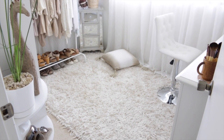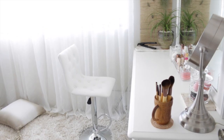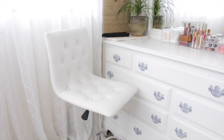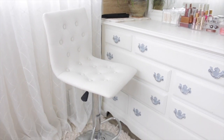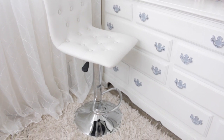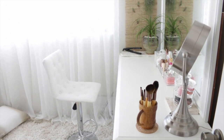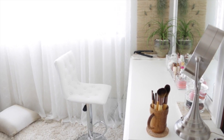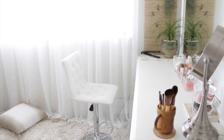This cream shag rug is from Costco. This is where I sit and film all my videos. The chair is from Ross — it's a white tufted faux leather chair, adjustable in height. It's actually a bar stool, but it worked out perfectly and was the right height to match up with my dresser, which I also use as my vanity. I also work here a lot — blogging, videos, DIY projects, and working on our business on the computer.